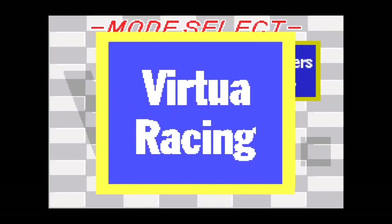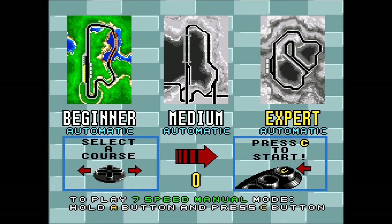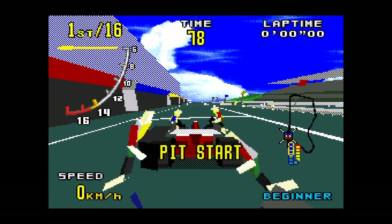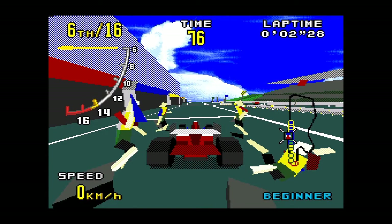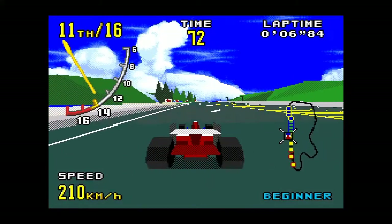Likewise for the Mega Drive, Virtua Racing is the one that always gives emulators problems. Clone consoles will struggle with this due to it also having a custom chip inside to handle the 3D graphics, which at the time were amazing to see on a Mega Drive but look very primitive now. However, the Retro Freak takes it all in its stride and Virtua Racing on the Mega Drive runs absolutely perfectly.